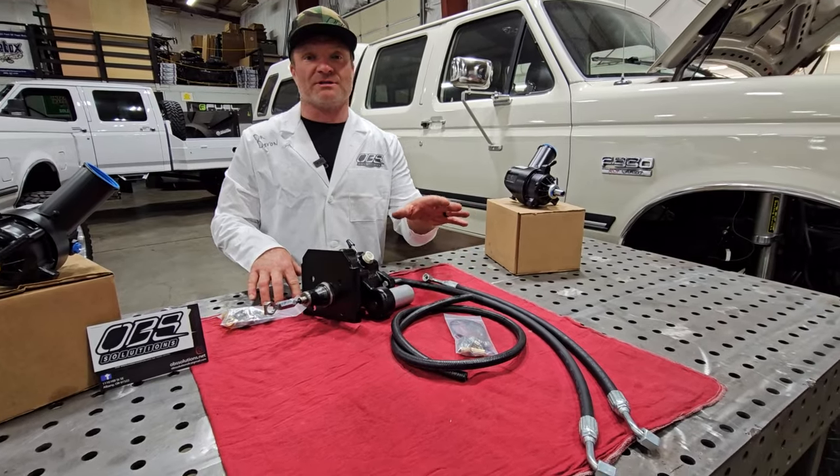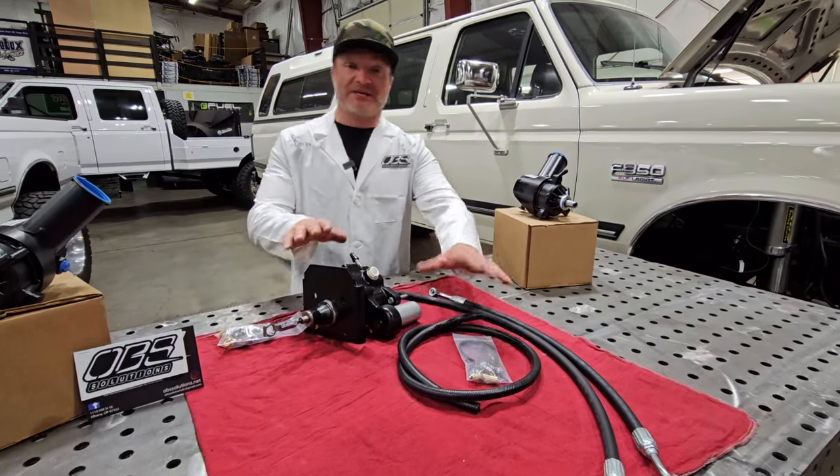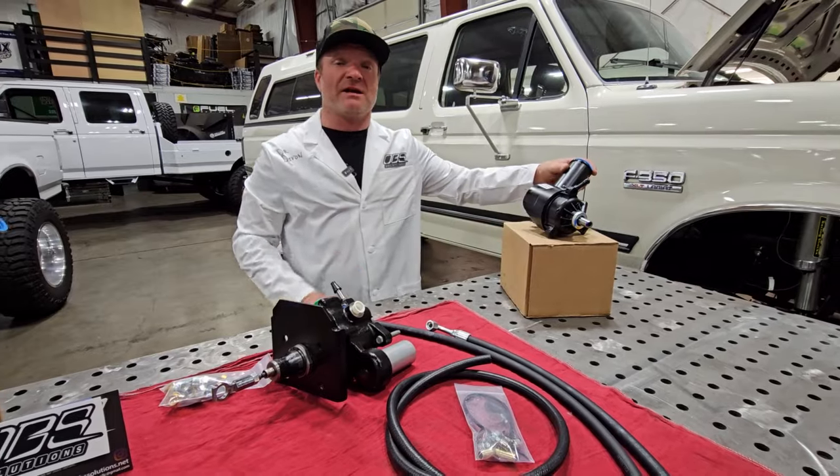Option two is for you 7.3 guys. This is option one with all the bells and whistles, but we also give you a full hose assembly so you don't have to source out hoses.